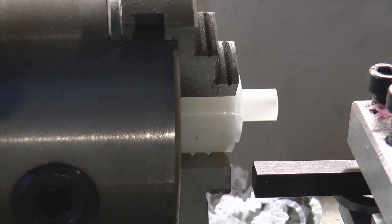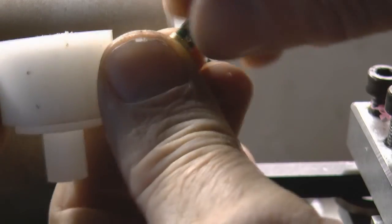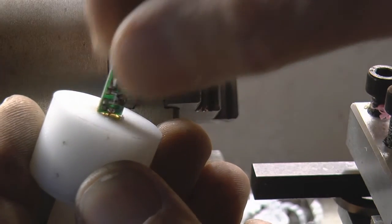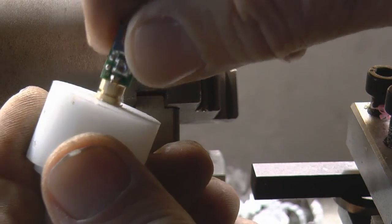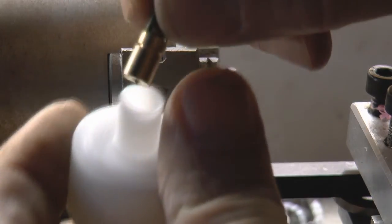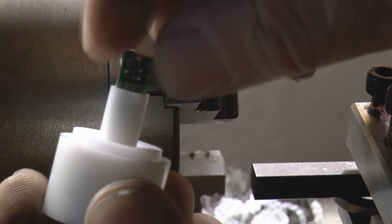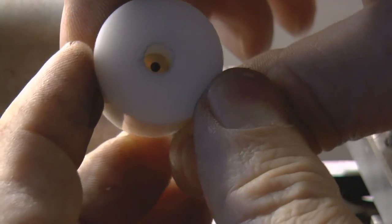We'll take that out of the chuck and give that a try from the other end. Oh, look at that — that's perfect. There's virtually no slop in there. So that means when I drop it in from the back it should be a nice slide fit in there.